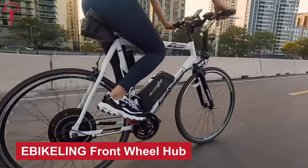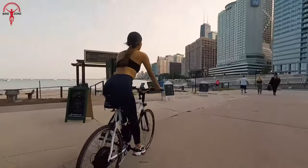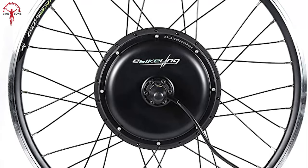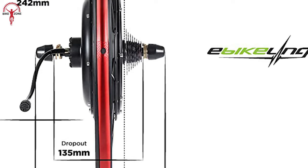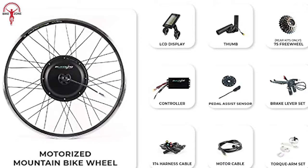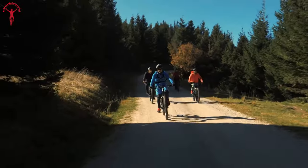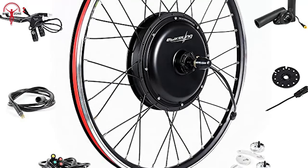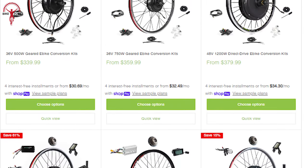The e-Bikeling Front Hub Kit is a highly sought-after electric bike conversion kit that has established itself as a top contender in the market. Unlike other conversion kits, the e-Bikeling adopts a traditional approach to bring a more conventional outcome but still packs a punch with its powerful 1500-watt motor. The kit is designed to be compatible with various bikes, ranging from regular bikes and dependable commuters to rugged mountain bikes, accommodating different wheel sizes. This kit stands out with its exceptional torque efficiency, which is 82% more efficient than other e-Bikeling conversion kits.